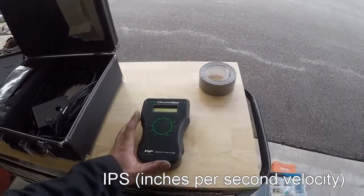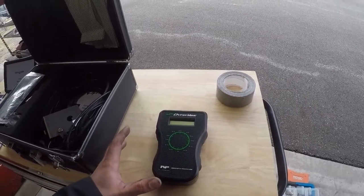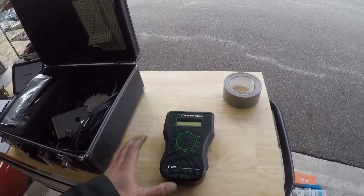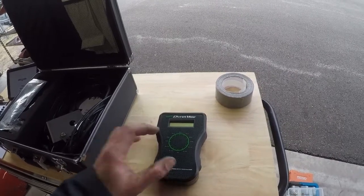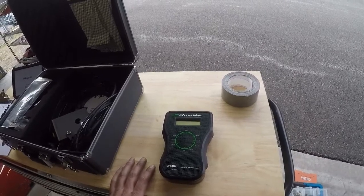This unit will then take those readings. It has an averaging function — it'll average it at your cruise RPM that you desire to balance it for the most smooth operation. It then tells me where the heavy spot is, and I add weight to the other side.